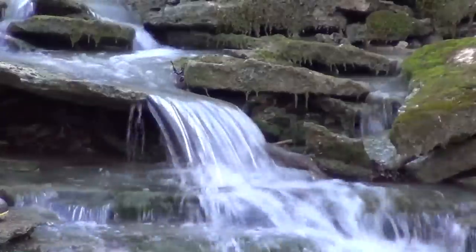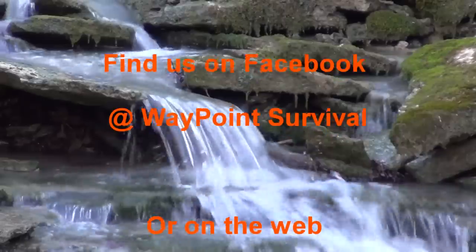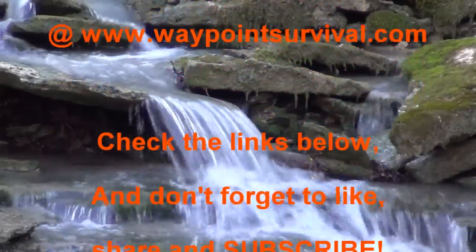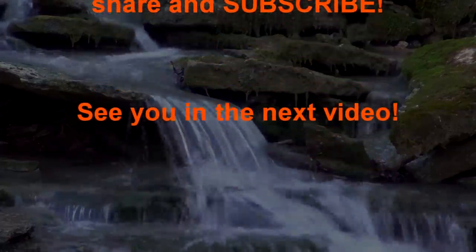This is James Bender for Waypoint Survival. Please like, share, and subscribe. Make sure and check out the links in the description box below. Don't forget to press the bell button to stay notified of all of our upcoming videos. And we'll talk to you next time. Bye-bye.